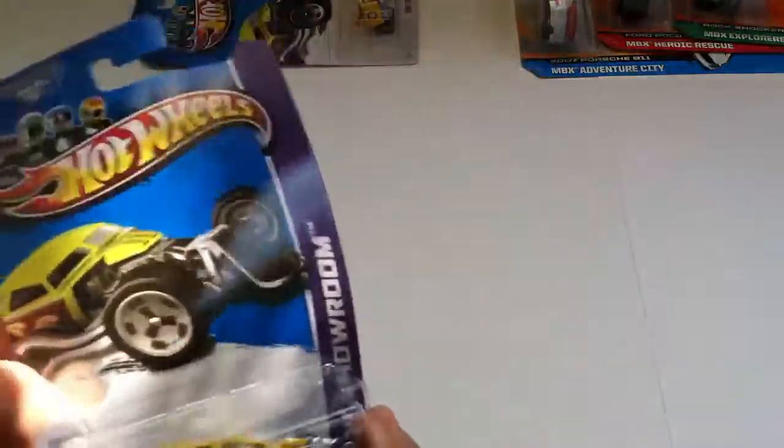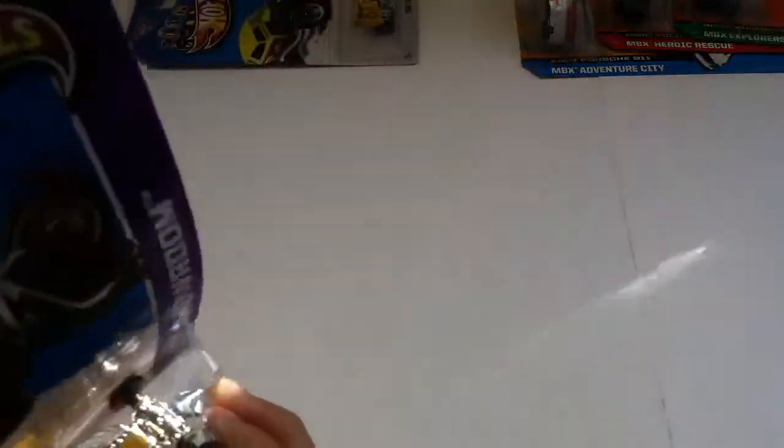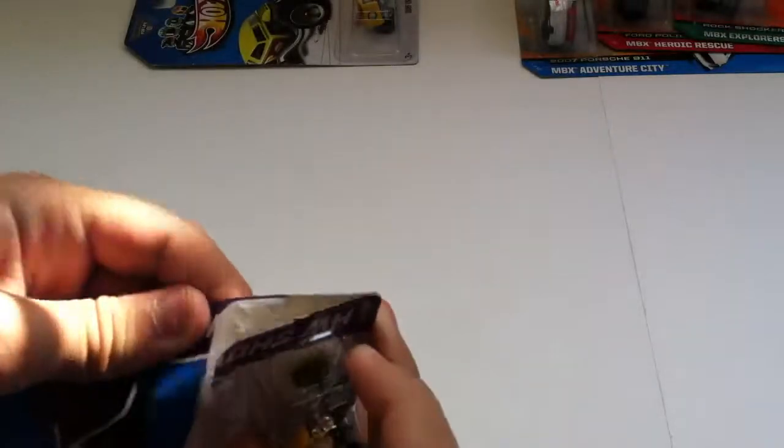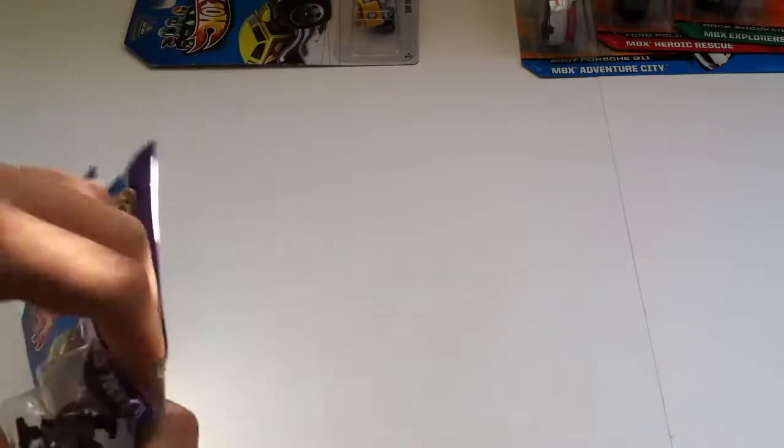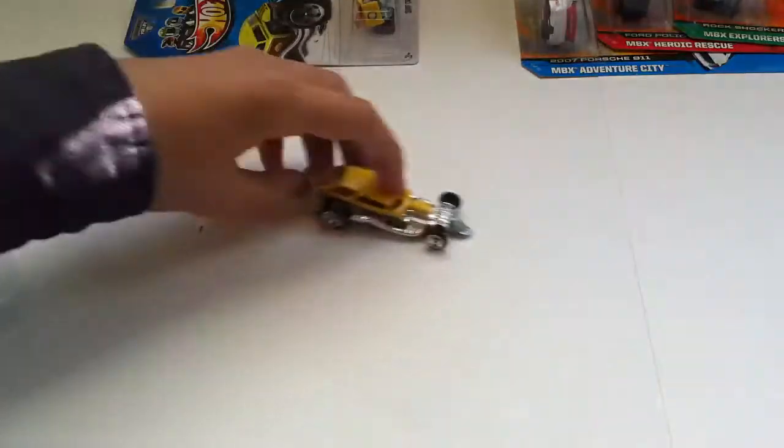This is Surfcrate. I'll do a follow-up video with reviews of the detail and everything. And of course, track time for these wonderful models. That has some nice rims on it.